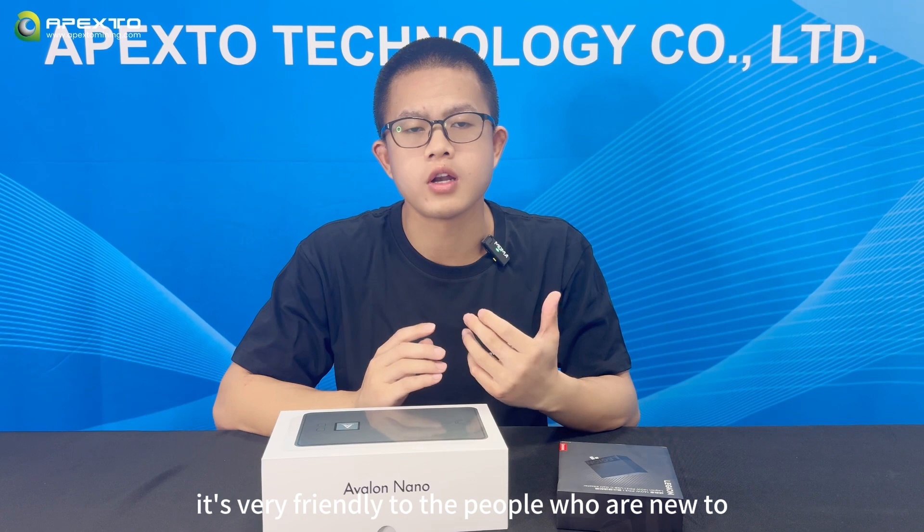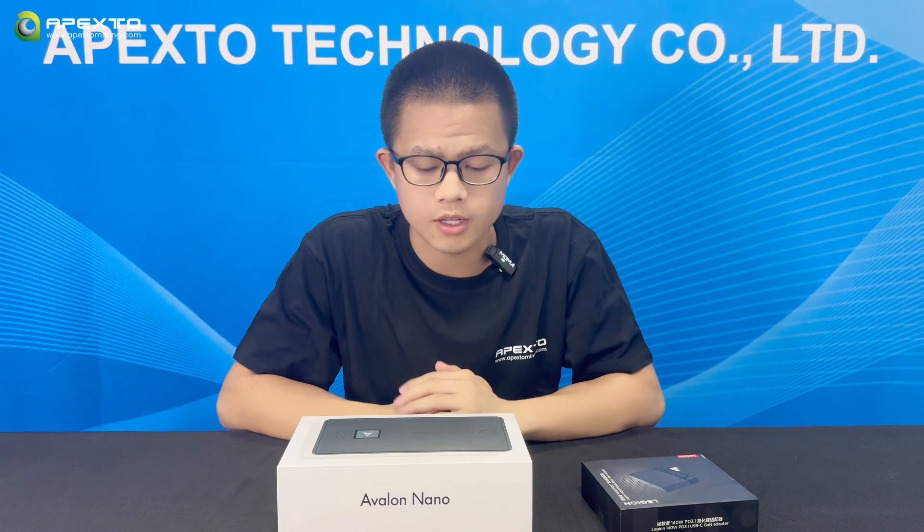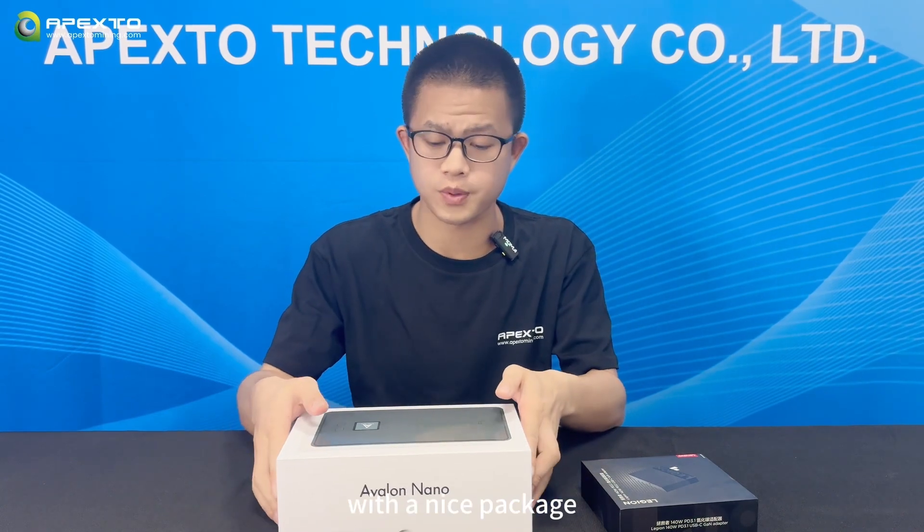It's very friendly to people who are new to this industry. With the Nano 3, people can easily get into Bitcoin mining. Now let's unbox this solo mining unit — it's just like unboxing a phone, with a nice package.